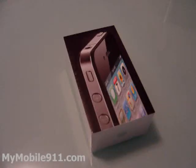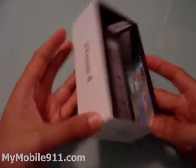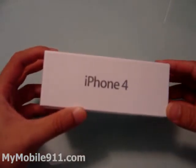Hi. Thank you for watching the video review from MyMobile911.com. This time, I'm going to do the unboxing video for the new iPhone 4. This is the iPhone 4. It's just released today — the day that I'm taping this is June 24th.